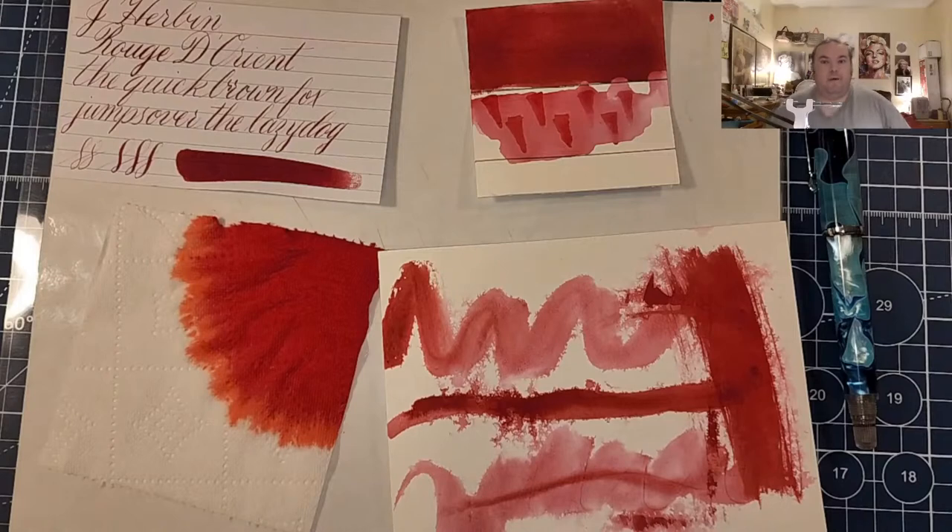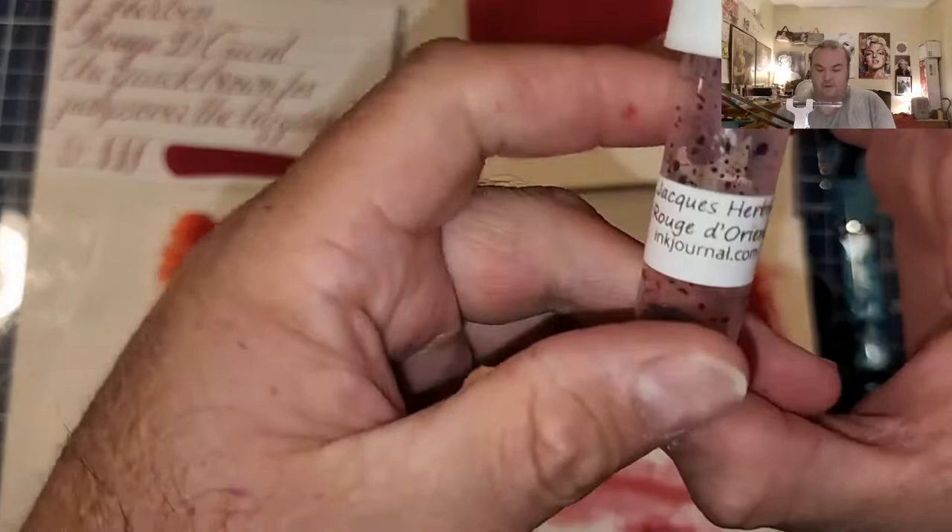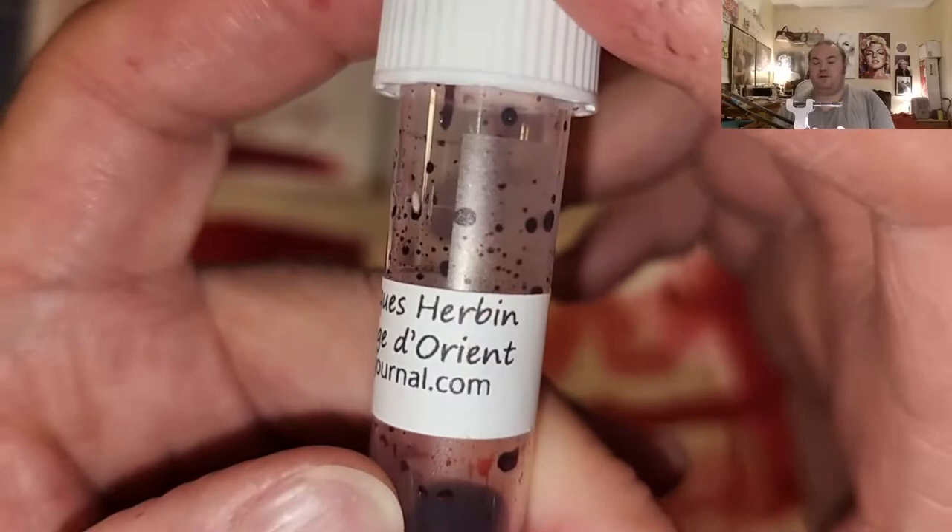Welcome, ladies and gentlemen, to the Marilyn Darling Show, and welcome to another episode of an Ink Review. Today, we are looking at a red ink from Zayabah — Rouge d'Orient.